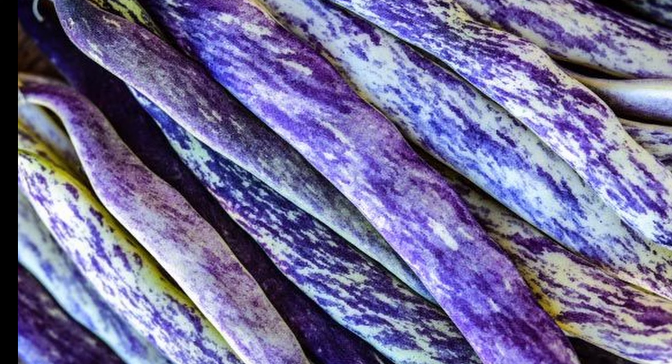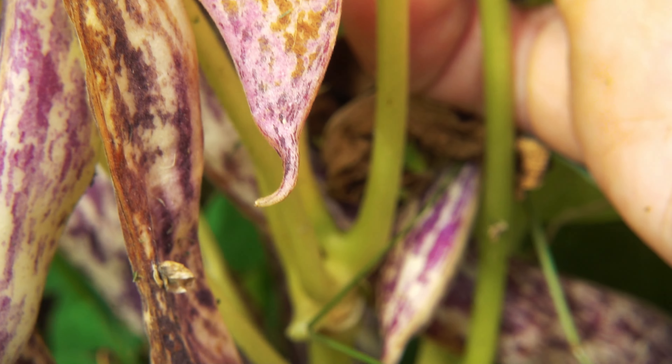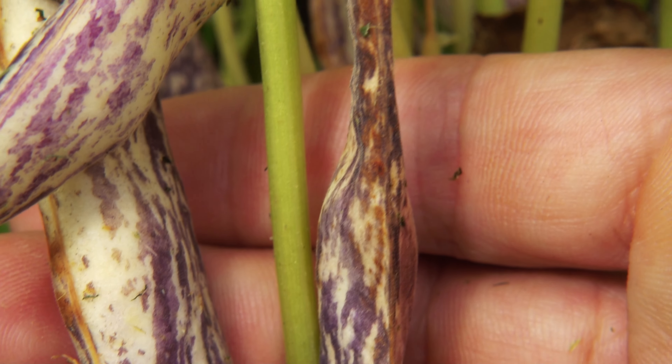I personally grew mine and they weren't difficult to grow at all. Out of the 26 different rare varieties of beans I grew, these were among the most prolific, to a point where I actually grew them again the next year — because there's nothing better than fresh beans.